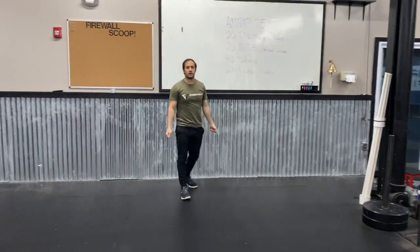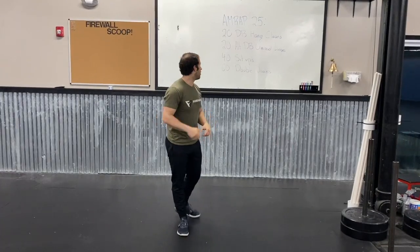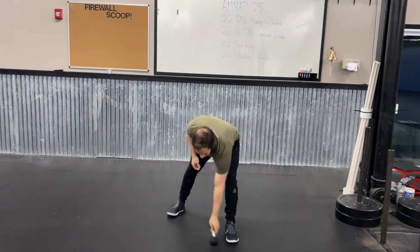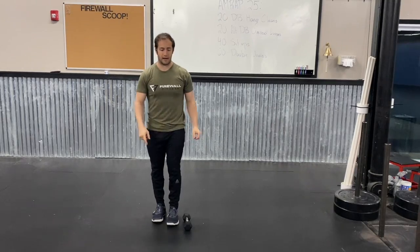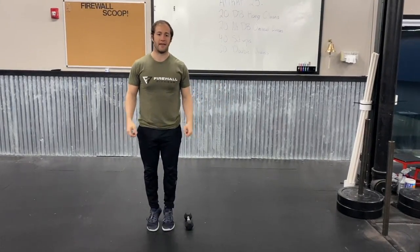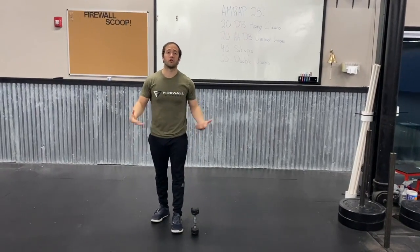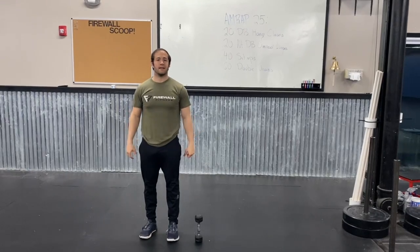Lastly, 60 double unders — every time you go in the air, you're doing two rope rotations under your feet. If you have a rope, try to get these done in just under a minute. If you have a rope but can't do double unders, change the number to 90 single unders — again, don't exceed a minute. If you don't have a rope at all, you can do lateral hops right over the dumbbell — 60 reps, just little hops back and forth. If you want more of a challenge, point the dumbbell up to the sky and cut the reps in half to 30, requiring a big jump up, tuck the knees, and absorb the landing.